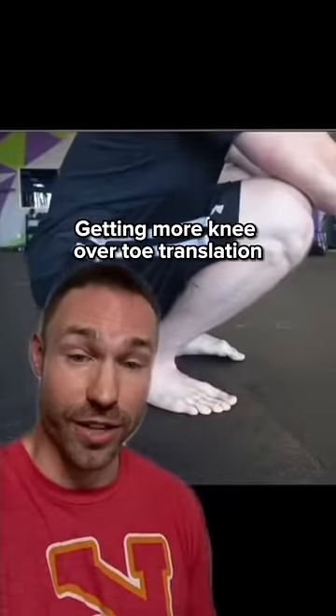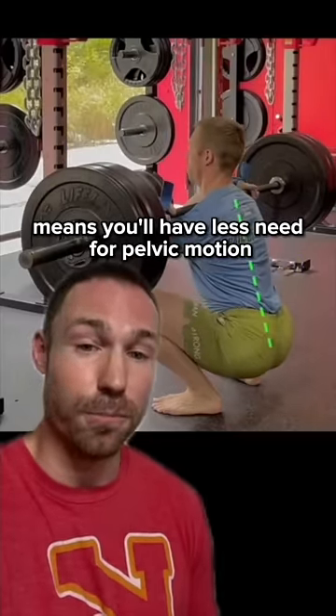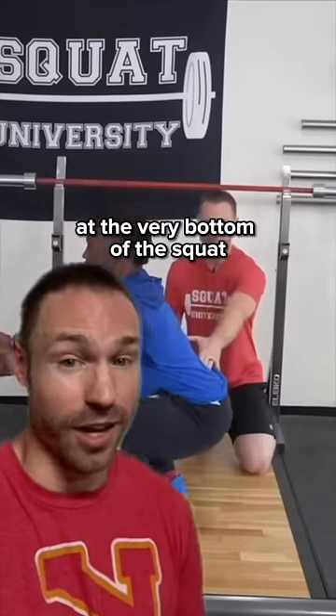The second fix is going to be improving ankle mobility. Getting more knee over toe translation means you'll have less need for pelvic motion at the very bottom of the squat.